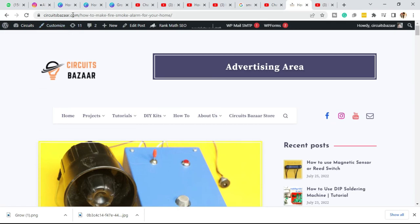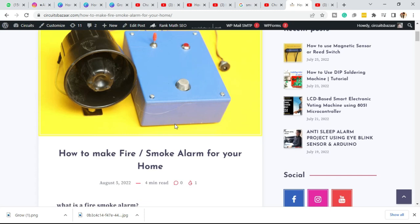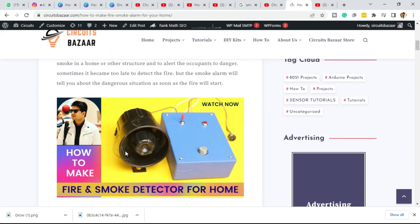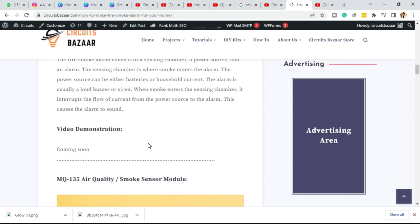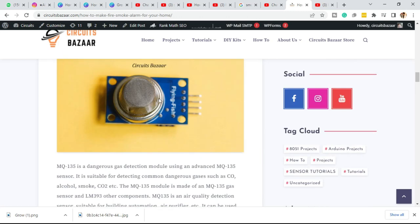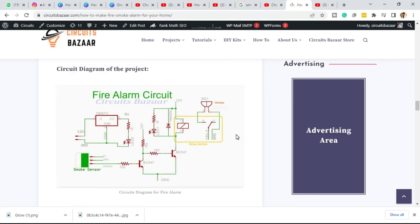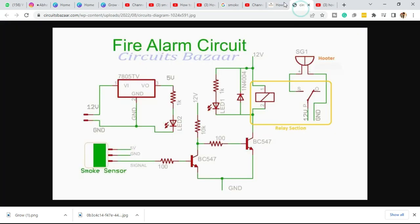Before proceeding further, on our website circuitsbazar.com the complete article for this project is given. By reading that article you can make this project at home. It covers what this smoke alarm is, the components including the MQ135 sensor, its qualities and technical specifications, and the circuit diagram.